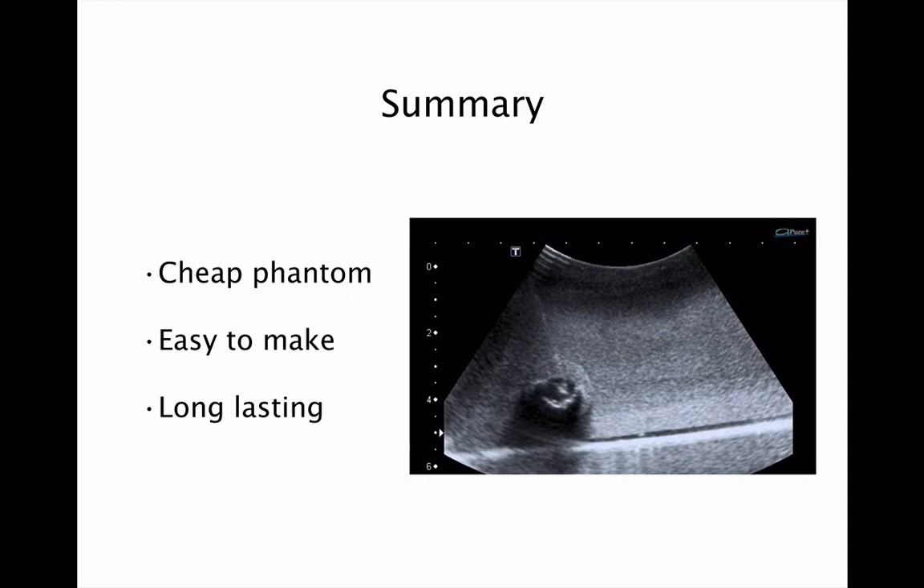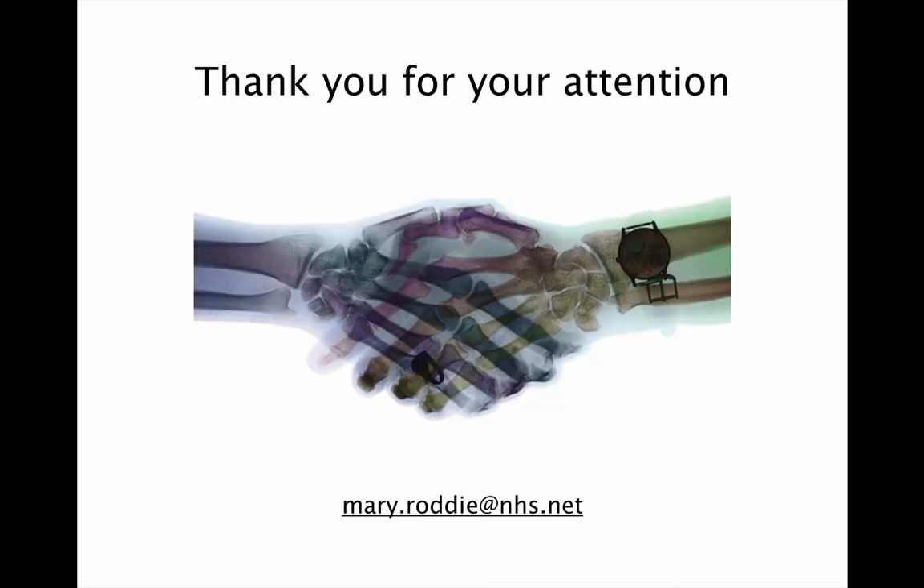In summary, I've shown you how to make a very cheap phantom out of kitchen ingredients. It's easy to make, it's long lasting, and it's a great way of practising ultrasound guided biopsy or teaching it to trainees. I hope you found that useful — thank you very much for your attention.